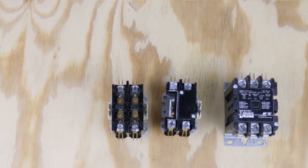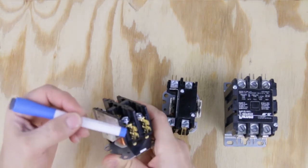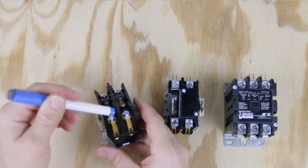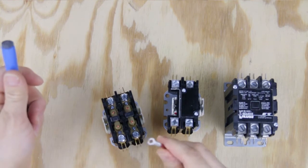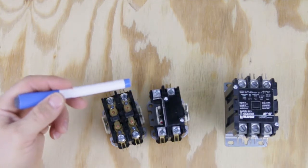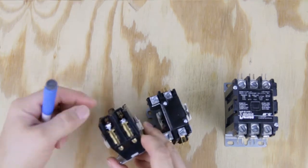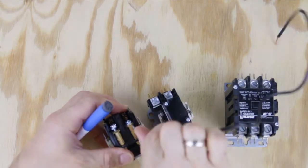So how do you choose the correct contactor? The main difference between all of them is going to be the connector types — pretty much what kind of connector is on the side, and you have to choose the correct one to match your system. For example, one type accepts wires with lugs, and another type accepts any bare wire where you unscrew it, open it, and tighten it up. All of them on the side have connectors for the quick quarter-inch connector that you can just connect and pull.